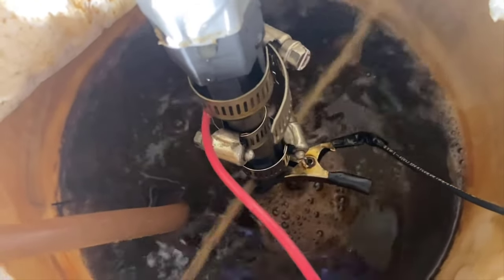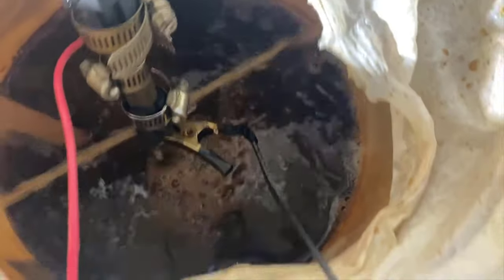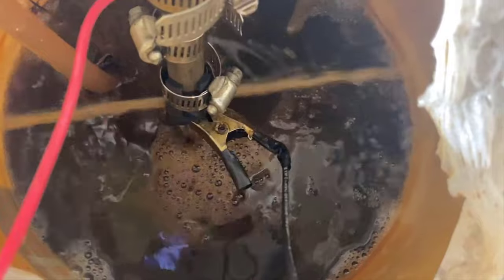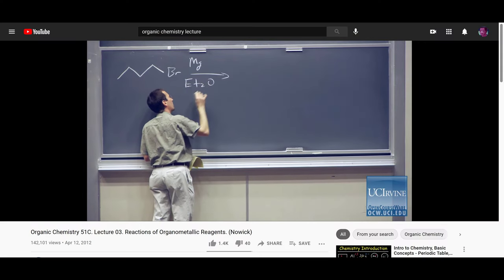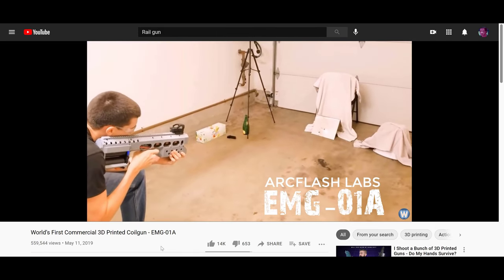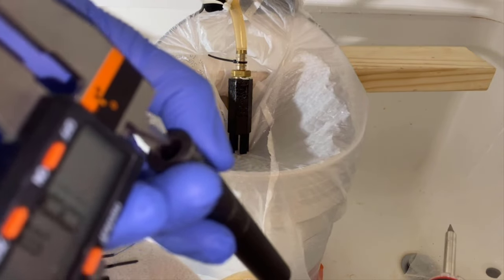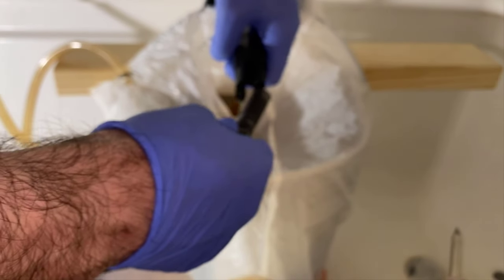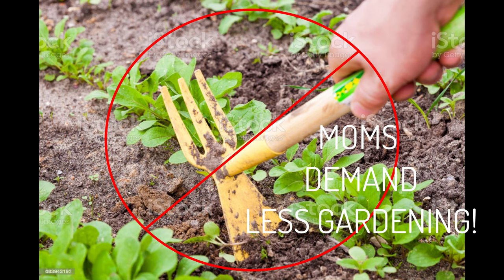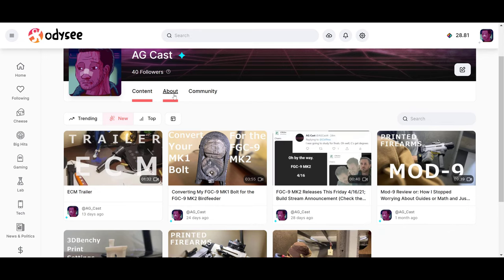I'm done with finals now, so time to talk about science. ECM has been one of the most interesting things to me ever since I've learned about the FGC-9. And to not talk too much about myself, chemistry is already a field I have a lot of experience in, but not really too much with electrochemistry. So I'll try to keep it brief, because I don't think many of you really care too much. And because YouTube has a very strong anti-gardening stance, feel free to stop by my Odyssey for a more complete video.